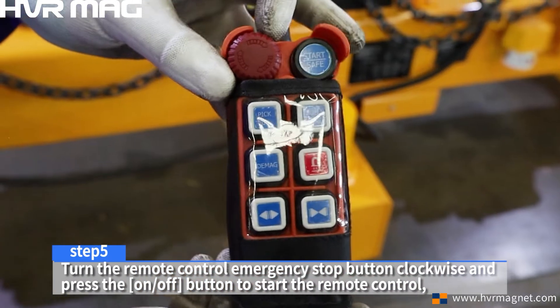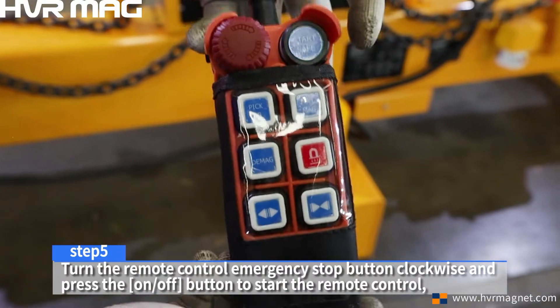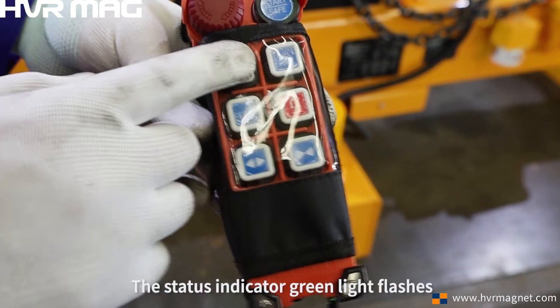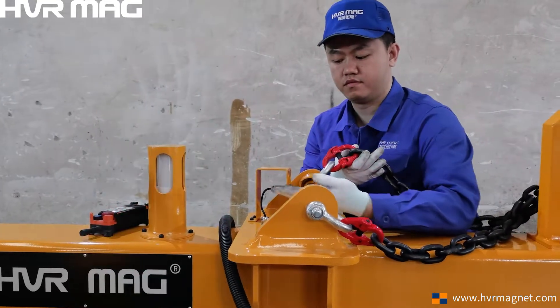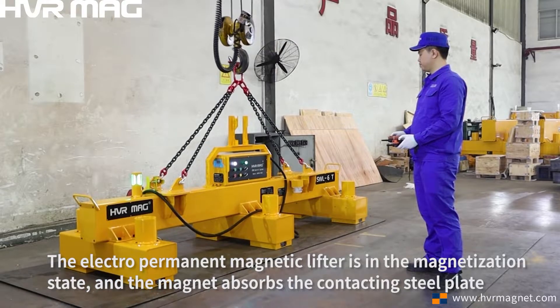Step 5. Turn the remote control emergency stop button clockwise. Press the start button to start the remote control and press the MAG button. The status indicator green light flashes, indicating the electro-permanent magnetic lifter is in the magnetization state and the magnet adsorbs the contact steel plate.